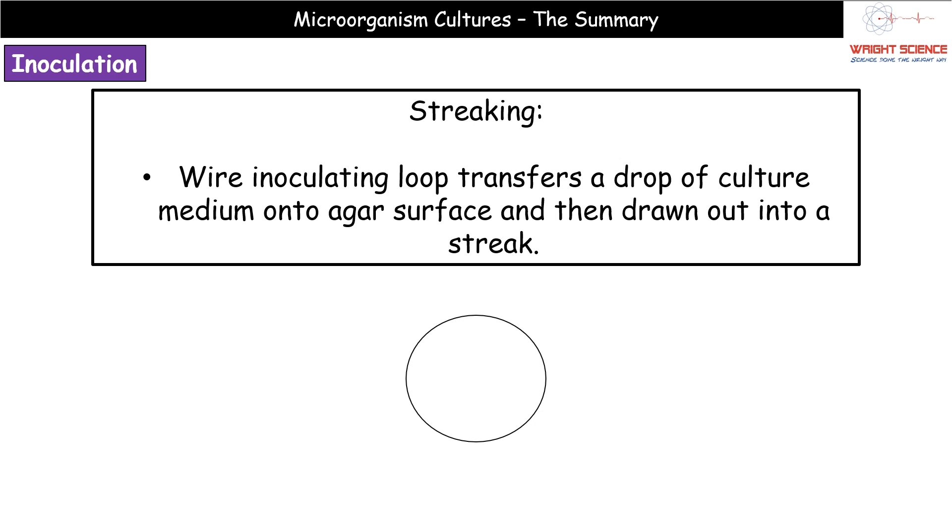To create a streak plate, you use a wire inoculating loop — a handle with a small loop of wire at the end. Once sterilized, you dip it into your culture medium so bacteria collect on the loop, then draw it out in a streak across the surface of the agar plate. The lid goes back on and you incubate.